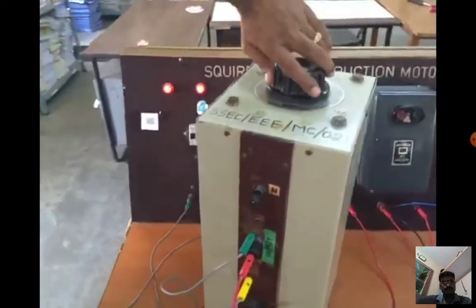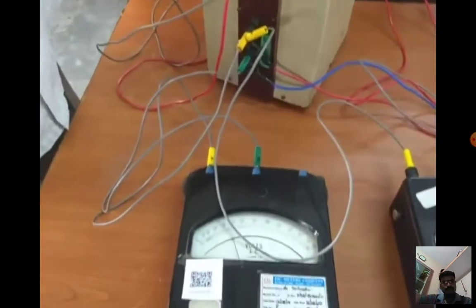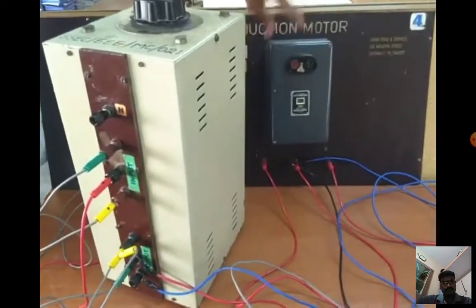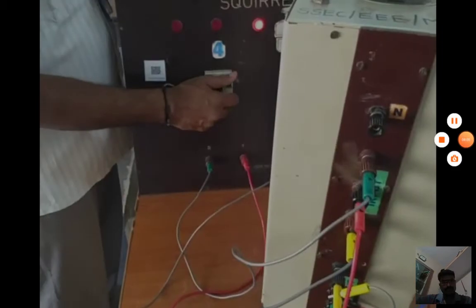Once we complete the readings, release the load. Then minimize the autotransformer value back to zero, then switch off the DOL starter, then the MCB.